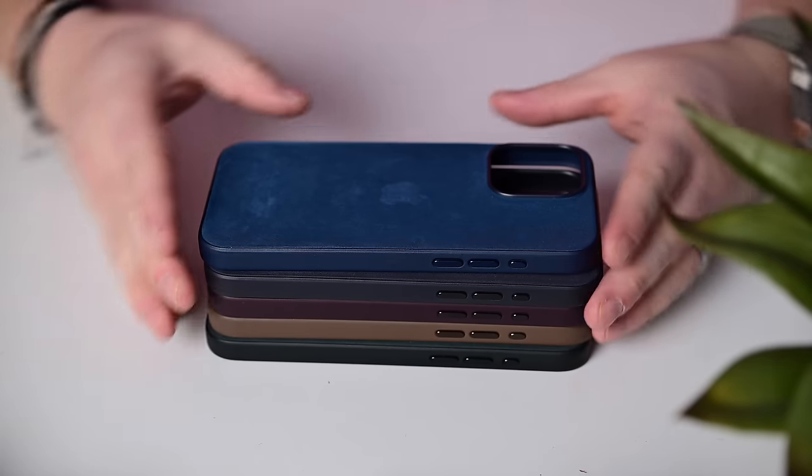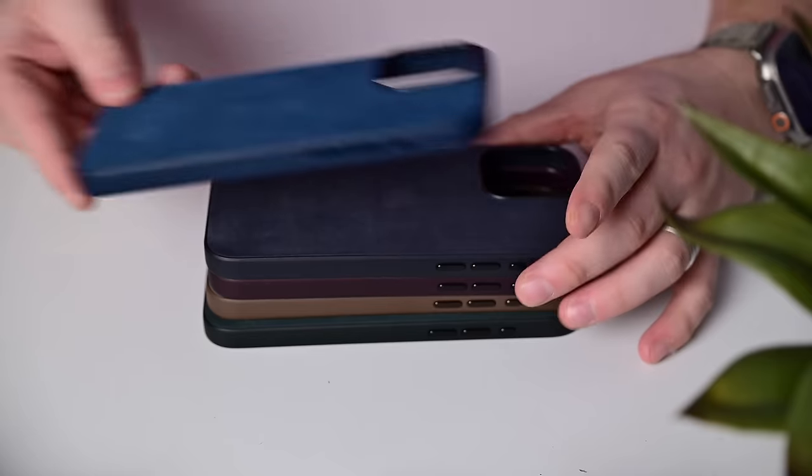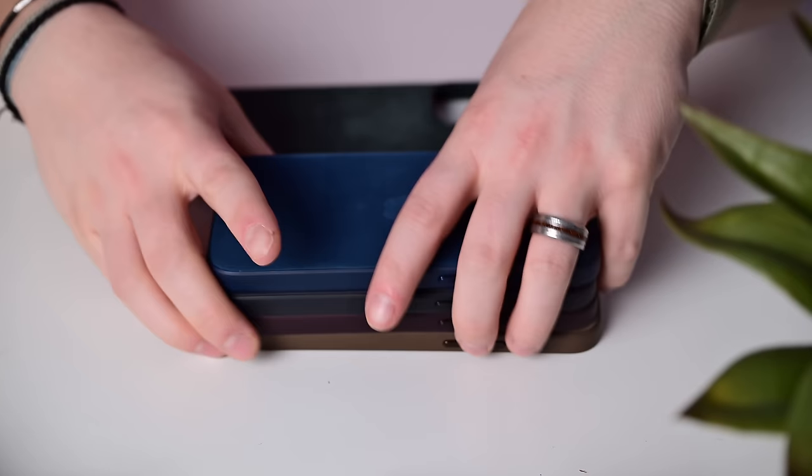I've already taken you on a close look at the MagSafe wallet and the iPhone cases that had decidedly mixed reviews. But in this video, I'm going to walk you through three of my new favorite products. That's right, I really like them. This is Apple's magnetic link band in fine-woven. We have three colors that we're going to be checking out. I'm going to show you what they're like, how they feel, how they fit, what size I wear — all of that. So with that said, let's go ahead and get into it.